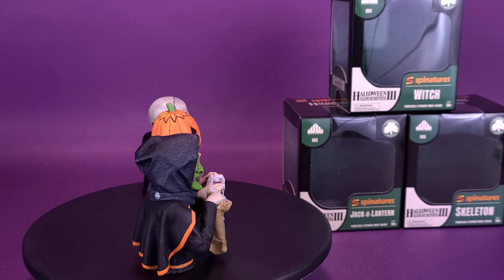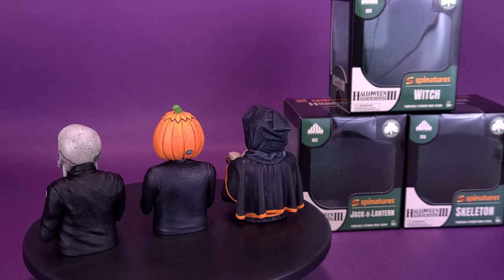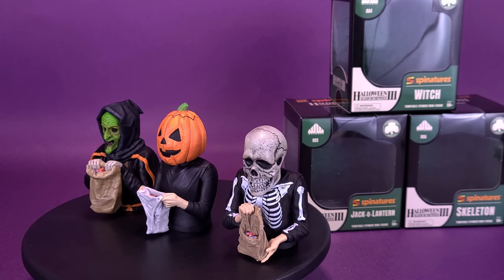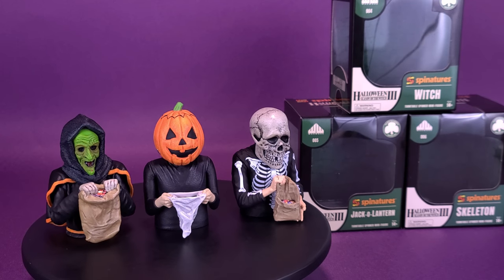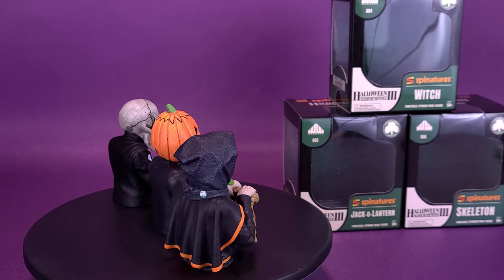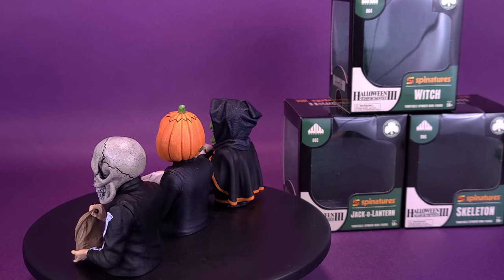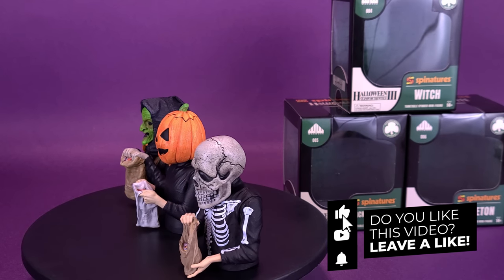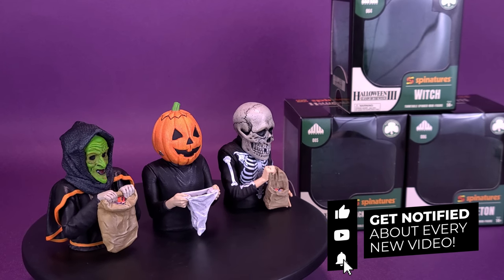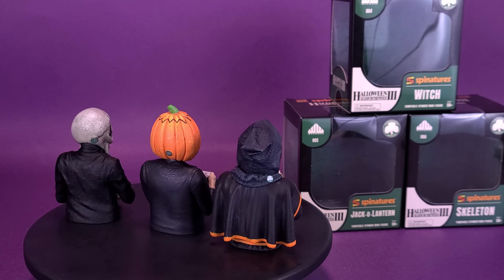These are great-looking display pieces whether you have a turntable or not — I fall into the 'not' category right now. Have you picked up any of these? Let me know in the comments whether you got all three or just one. If you're new to this channel and enjoying the content, hit the subscribe button, turn on bell notifications, and stay tuned because there will be more reviews. Thanks for watching — see you next time.